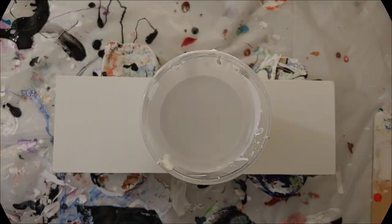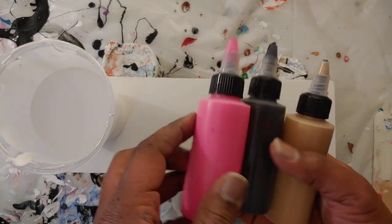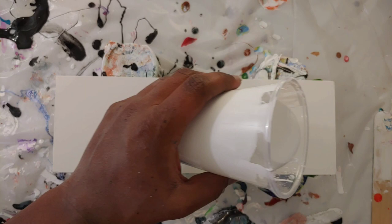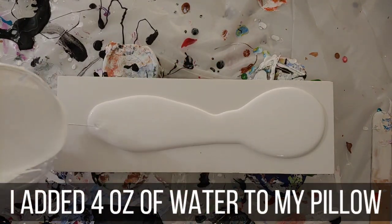I know you all would probably like to see me pour on that big two-foot canvas, but this is an experiment so we're going to scale it down and try this on about a 12-inch piece. If this goes well or at least decent, I will do the bigger piece. Today we're going to swipe fluorescent pink, black, and gold, and we'll let down our pillow — and as you can see, it just pours right out.